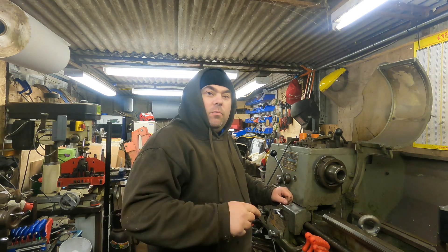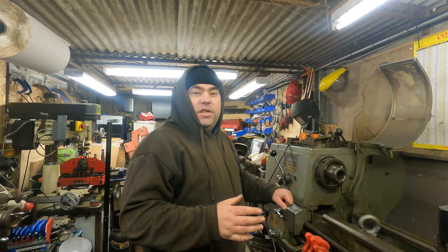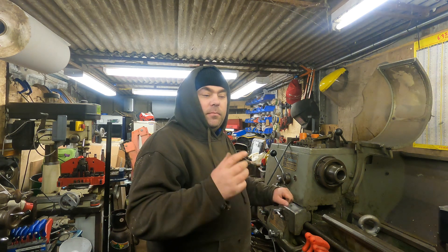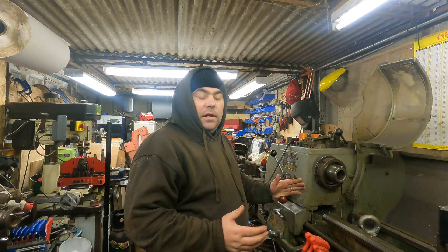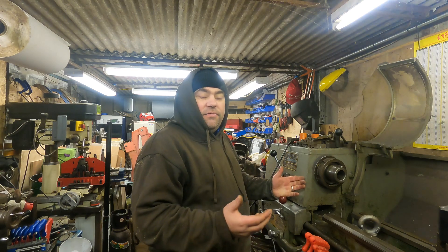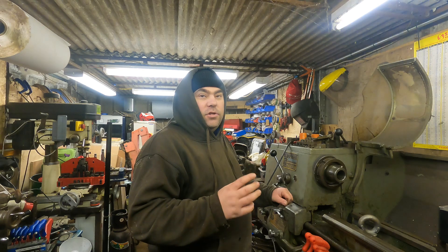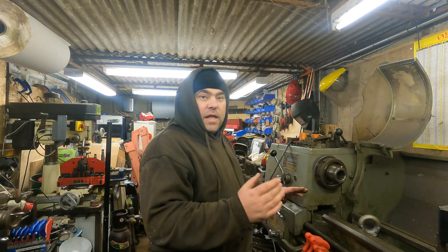Hi, welcome back to the channel. Today we're going to do a bit of fault finding on the lathe. As you've seen in a previous video, I bought this Colchester Student lathe and for the life of me I cannot get it to run. I'll show you what I've done in fault finding. I have found the fault now but I wasn't going to do a video, then I thought I will — so I'll show you the steps that I've done.